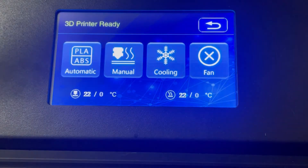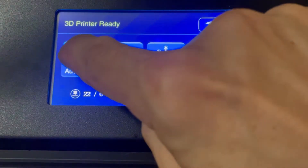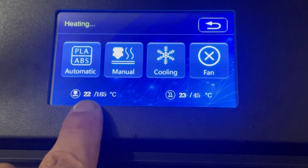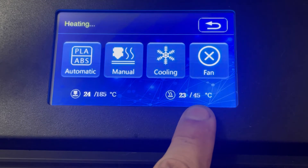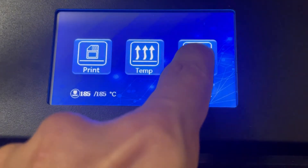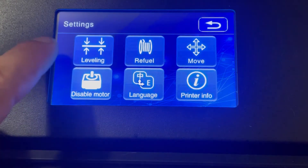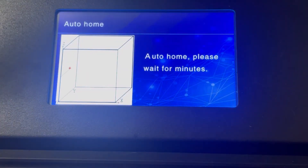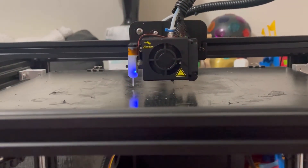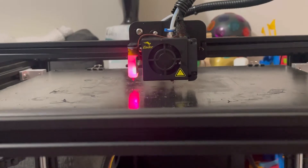For bed leveling, preheat your bed and hot end to your operating temperature — selecting PLA is fine. You want to level it at the temperature you'll be printing at because as things heat up they can expand or contract. Go to Settings, then Leveling, and it will auto-home the hot end in the proper place and get ready for the leveling process.